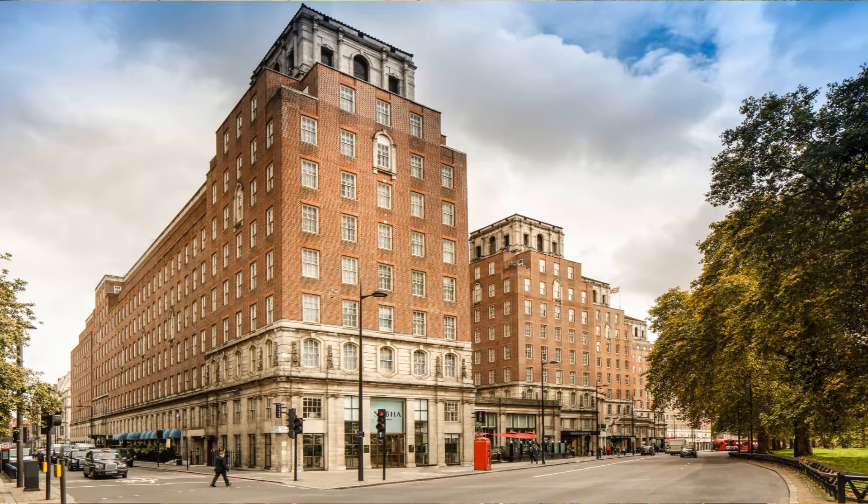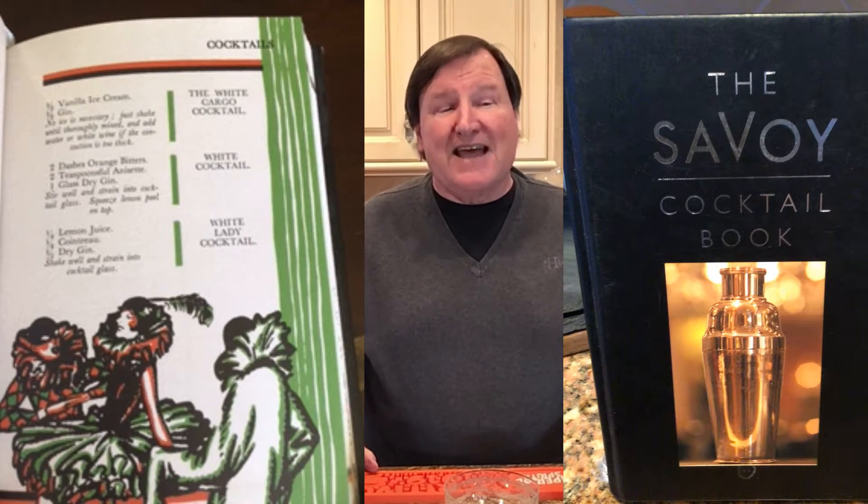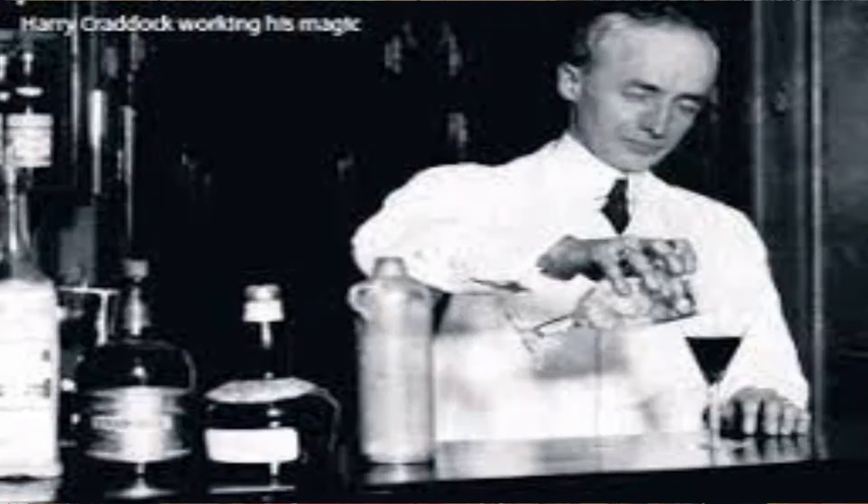It's a gin and lemon juice drink, and the origins of it are a little bit debatable. It probably showed up first in London's Grosvenor House Hotel in the 1920s, but it did make an appearance in Harry Craddock's The Savoy Cocktail Book in 1930. And while Harry was making drinks at the Savoy in the American Bar, F. Scott Fitzgerald's wife Zelda used to drink there, and people say that he named this drink after Zelda, because she was a platinum blonde.